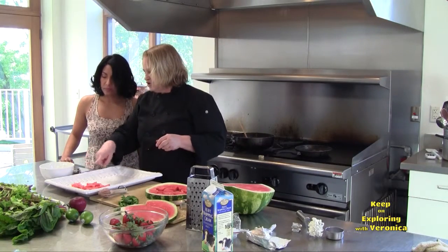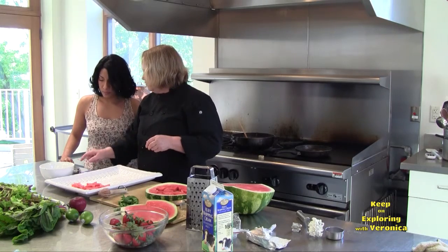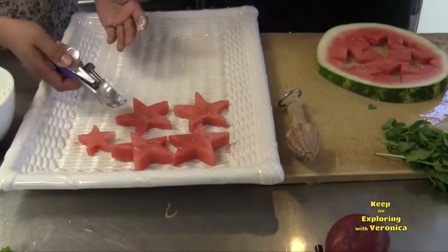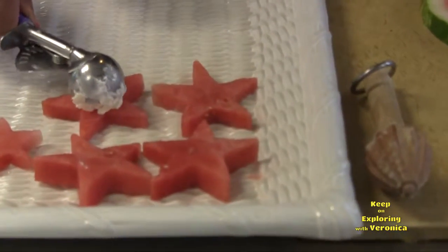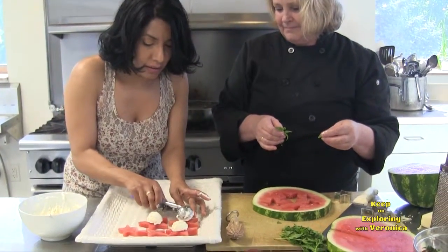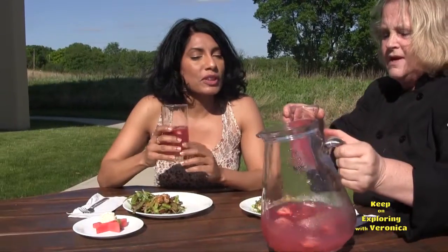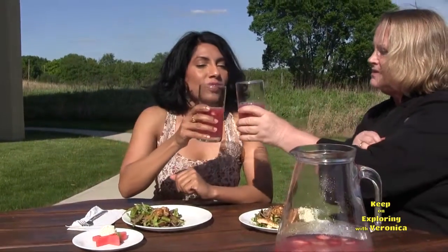We're going to put the cheese mixture on top. I put a little oil in that melon baller — do you want to give it a try? Just dump it on there. Let's finish it off with some mint. It might become all the rage.